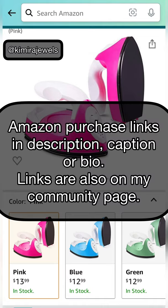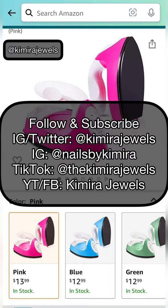Stay tuned — I will be dropping more of my favorite Amazon finds and sharing the links with you guys. Make sure you follow all my social media platforms. You can find me by searching Camera Jewels, or find the links in the description or my Linktree. Thank you so much for watching — I'll see you in the next video, bye!